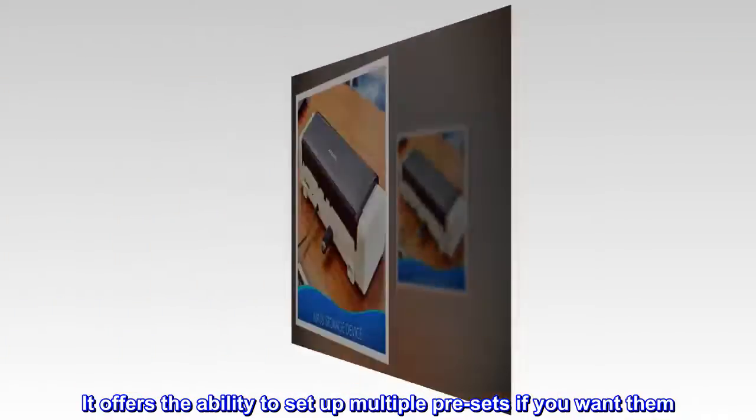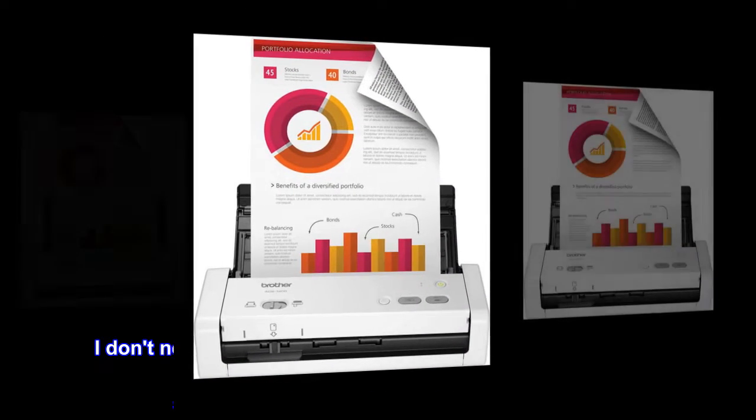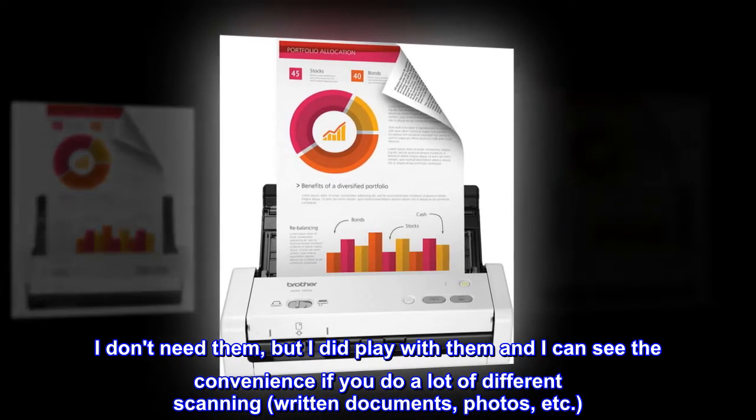The scanner software is easy to use. It offers the ability to set up multiple presets if you want them. I can see the convenience if you do a lot of different scanning — written documents, photos, etc. Definitely worth the money.